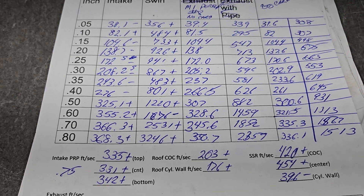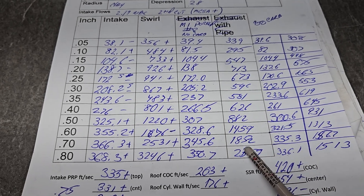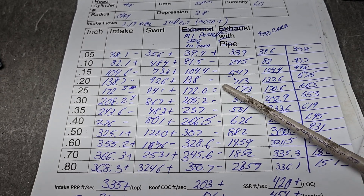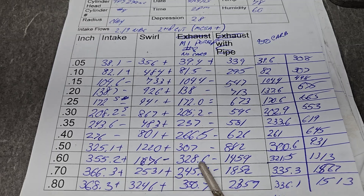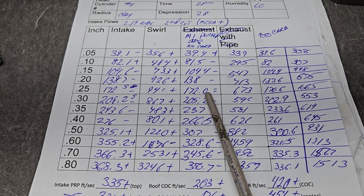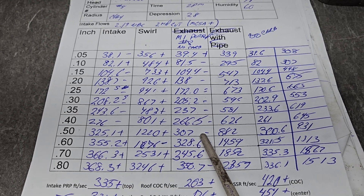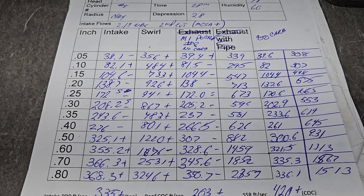Now for the part everyone's really going to cry about - what happens when you take a head like this and bolt on an intake? Well these numbers here is just the intake with some clay around it. We've got one plus, one equals, the rest is minus. Take a look at how well it did though - we went from 366 to 345 with an intake manifold, that's excellent. At 300 our noise was gone and we only lost a couple CFM - these are almost dead even, almost no losses at all until we're moving 300 plus CFM, and that's when we start to feel a little bit of restriction.